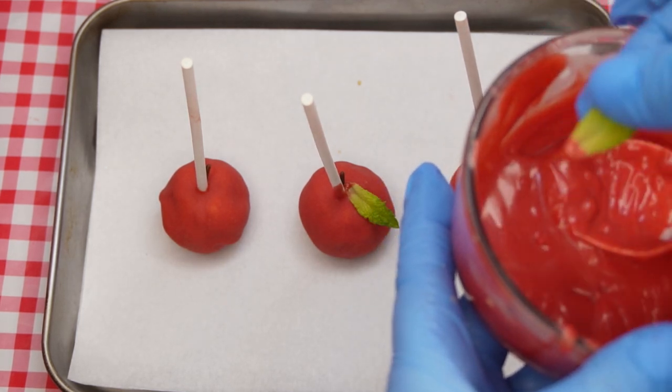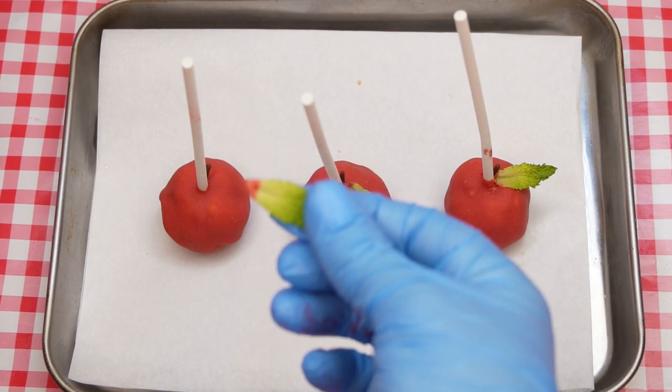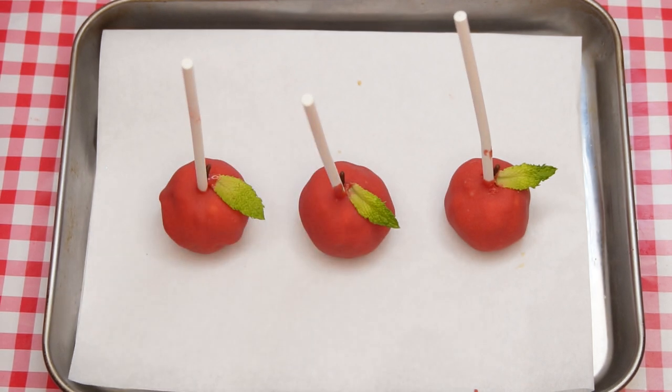What challenges do you face that you want to ask Hashem to sweeten this year? Place the cake pops in the fridge to firm up and store them until you're ready to serve them. Enjoy! Don't forget a bracha — we'll see you back again next week.